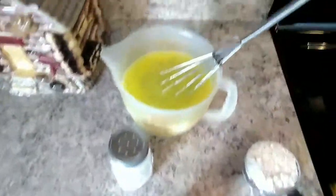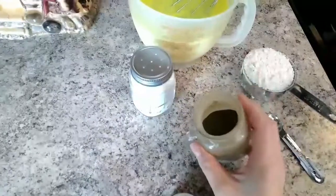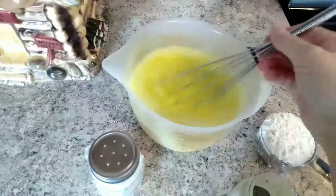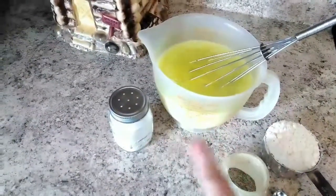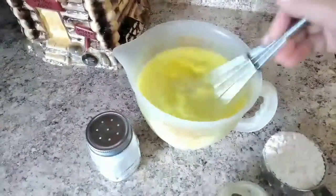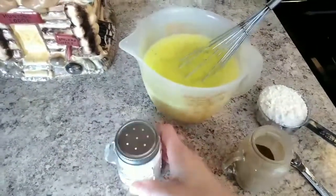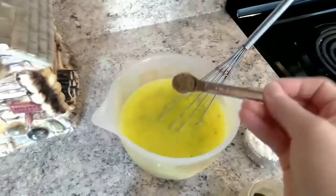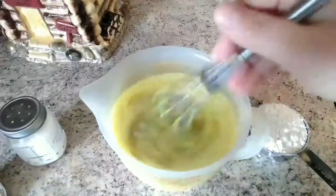While the butter is melting, you will need one half cup of flour, a quarter teaspoon of ground black pepper (you can use less or more depending on your taste), and three cups of liquid. You could use three cups of milk or three cups of broth — what I do is half and half: a cup and a half of milk and a cup and a half of broth. I went ahead and added the chicken bouillon to make chicken broth. You'll also want a quarter teaspoon of salt, but I don't put in the salt just yet because the chicken broth is already a little salty.